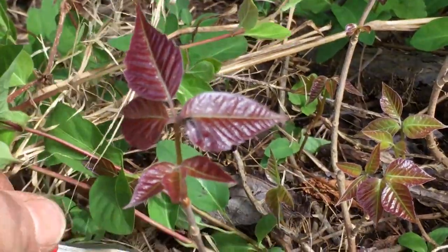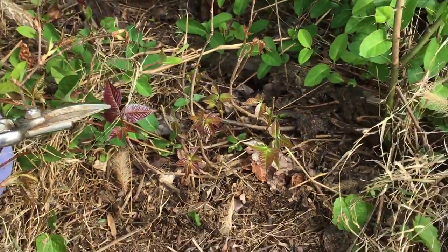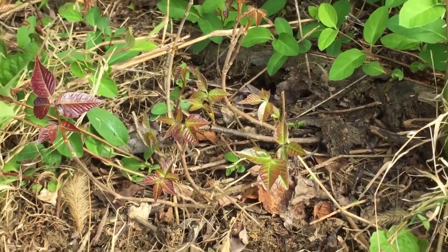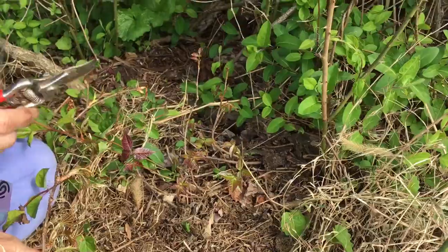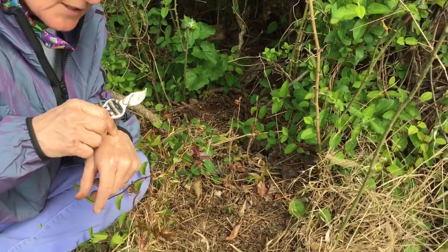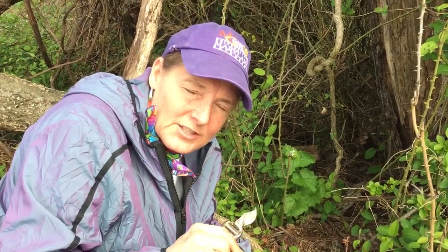Three leaves on a vine coming up out of the ground. Once you learn that shiny foliage, it's pretty indicative that that's the enemy you don't want to touch. This is poisonous in all seasons, so even when there's no foliage on it — if you cut it and touch that sap and it gets on your skin, it's the sap that causes that irritation.